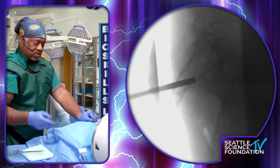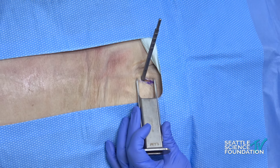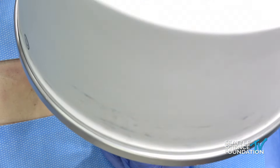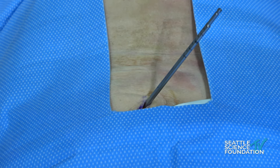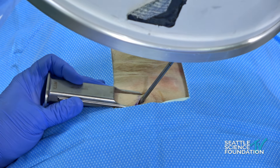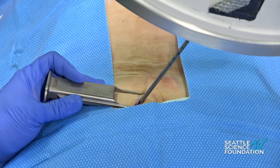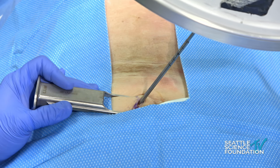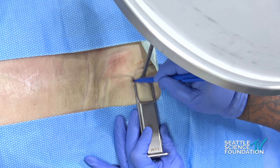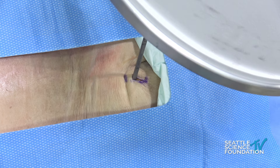Now this comes off and we go through a series of dilation. There's a guide that I'll do most of my work through, so your skin planning has to really account for that. Once I have the Bailey in, I'll mark my skin, and then I'll extend my incision in anticipation.